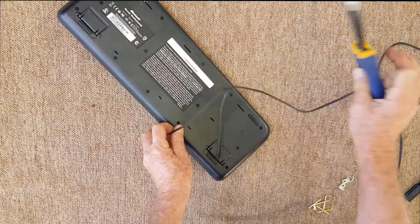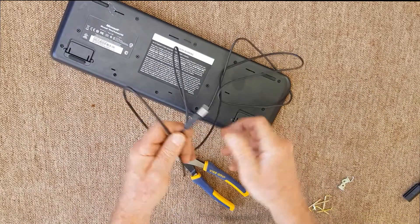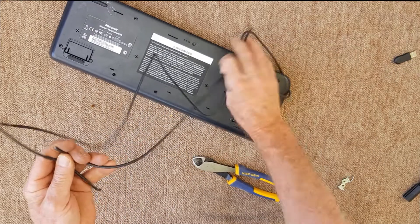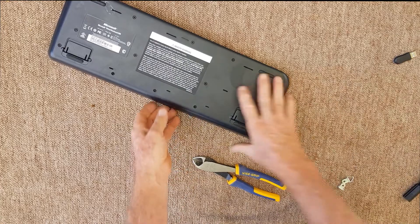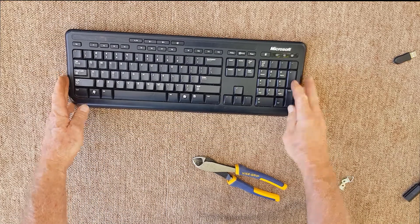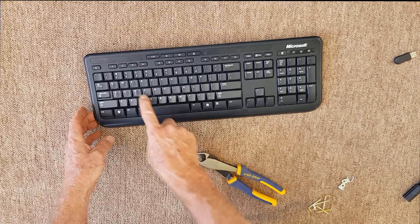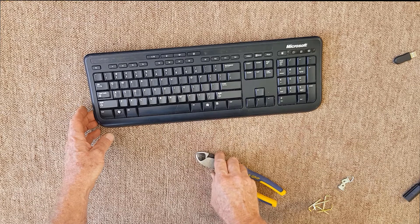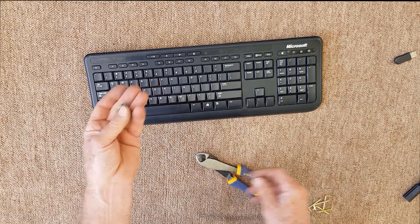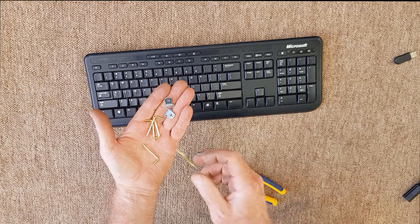We don't need the cord — and as I said, that's really the only scrap value in the keyboard anyway — so we'll put that in the scrap bins. We don't need much preparation. I'm just going to drill a few holes in this bottom section, and for a bit of fun we'll rearrange some keys. I've got a couple of picture frame hangers and some hooks, and that's all we need.